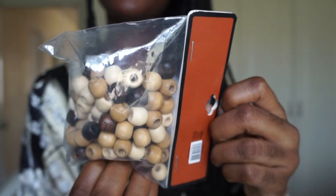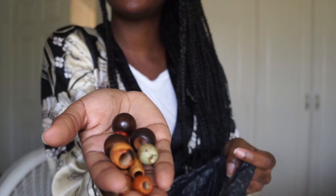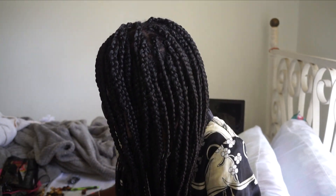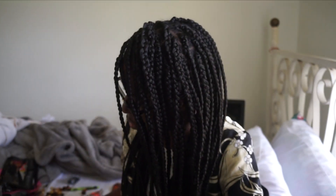I wasn't pleased enough — it wasn't glam or extra enough — so I decided to add beads. I typically use wooden beads, so I used a combination of older beads I had and some new ones I bought. They're all wooden, earth tones with a few accents, and I added three beads per braid. It looked beautiful and I managed to keep the beads on for the entire month, but there was some strain due to the length of the hair and the beads. So if you want to add beads, I'd recommend shortening the hair length a little so you're not sitting on the beads and straining your neck and back.